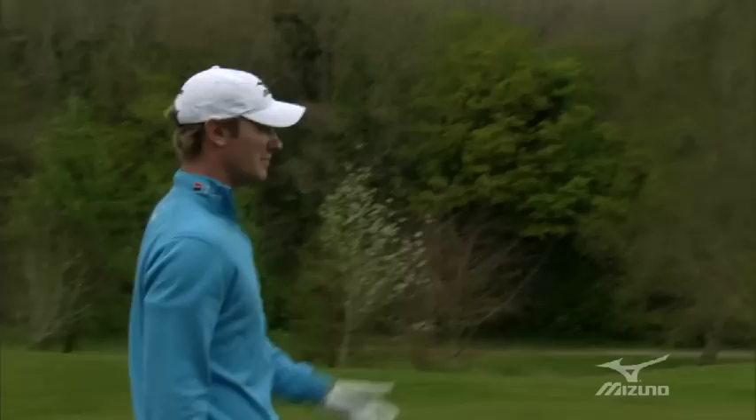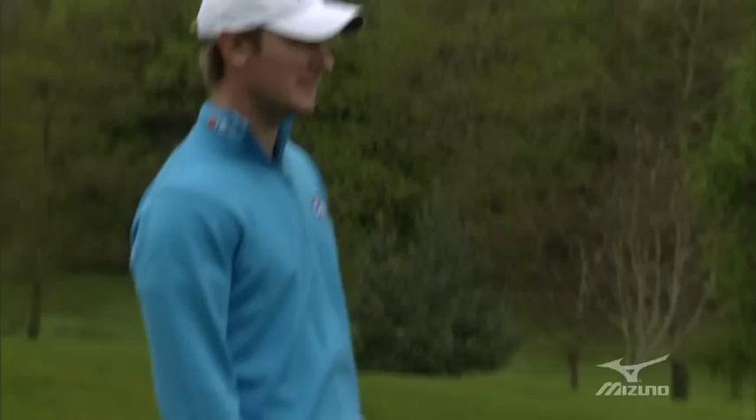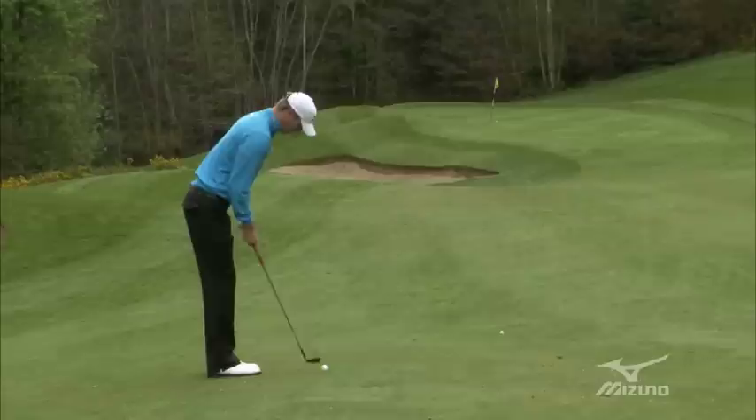This is my favourite distance now. I've come in to about 100 yards, left myself about 100 yards from the hole. This is my ideal number with this 54. You can really feel like I've got the feel of the shot. I'll just take a little bit off my swing, do the same sort of things, just a slightly shorter swing.